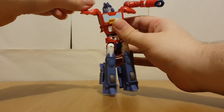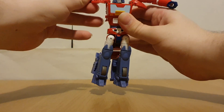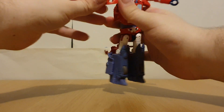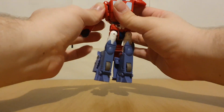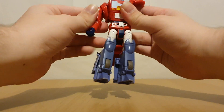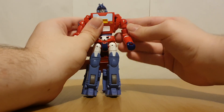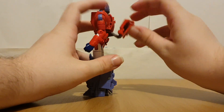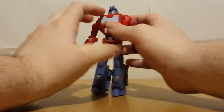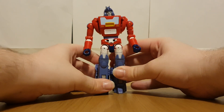Spin around the shoulders — there we go. That just tabs in. And finally this backpack folds up like so — and here we have Orion in robot mode.